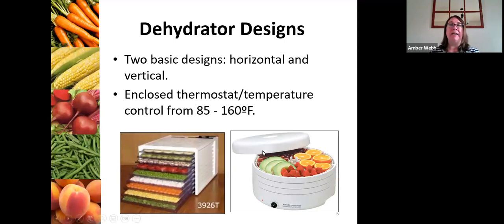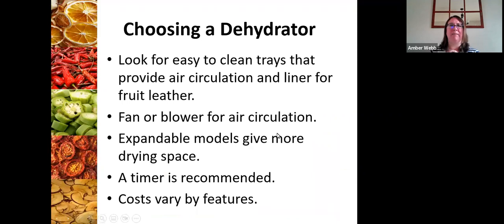There are two different kinds of dehydrator designs. You've got the horizontal dehydrator on the left and the vertical dehydrator on the right. In both models you will have a thermostat that gives you temperature control anywhere from 85 all the way to 165 degrees. When you're choosing a dehydrator, you want easy-to-clean trays that provide great air circulation, a liner for fruit leather, a fan or blower for air circulation, and expandable models that give you more drying space.